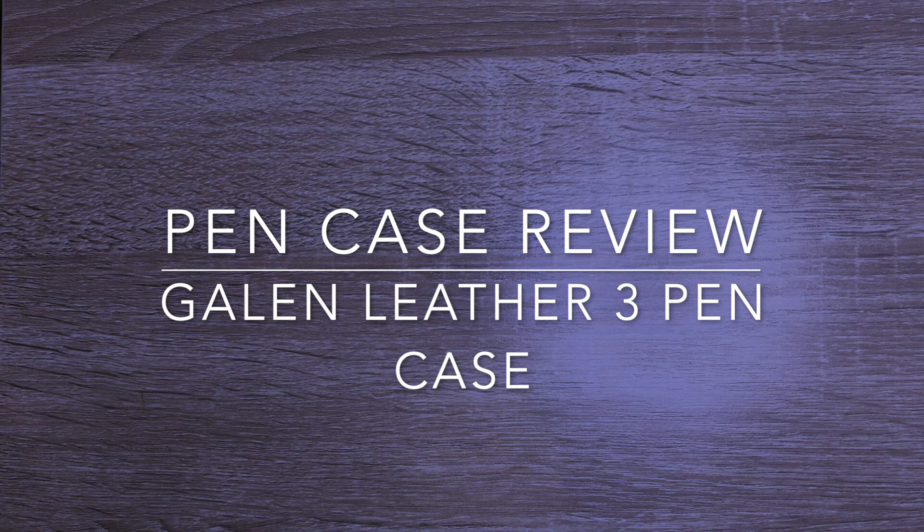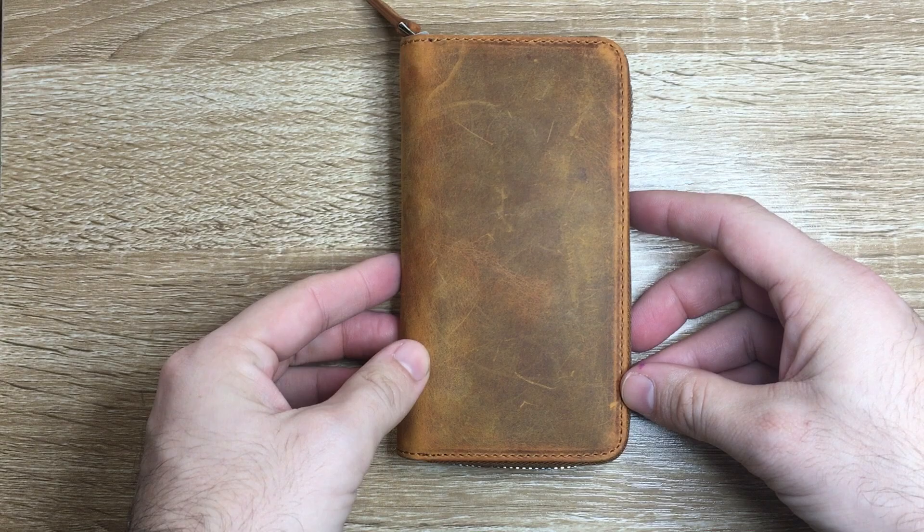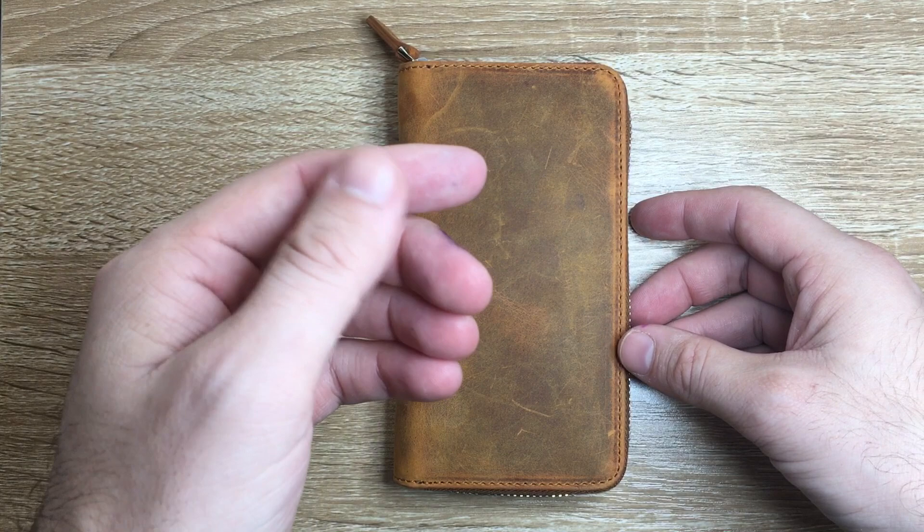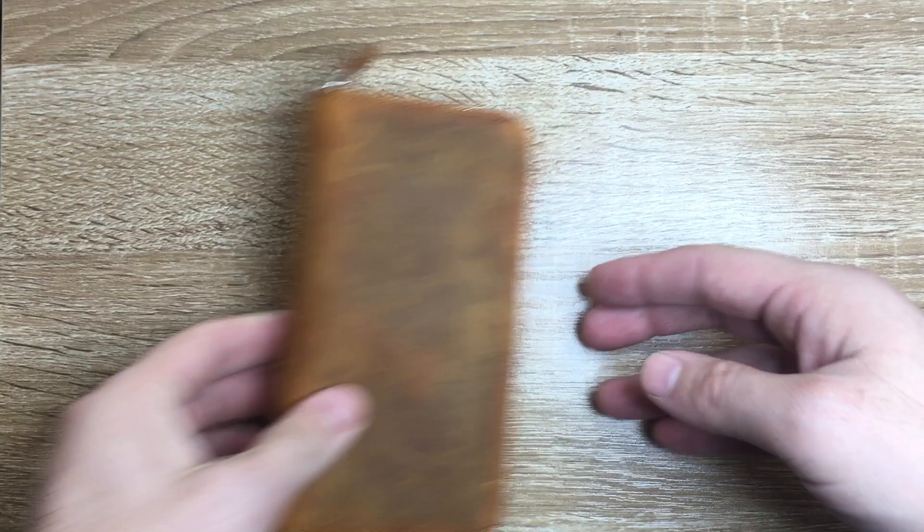Hi everybody and welcome to today's video. Today I am reviewing an item from Galen Leather — the Galen Leather 3-Pen Case. I'm going to show the parts of this case, show a few different pens and what it can fit, and then talk about some pros and cons.